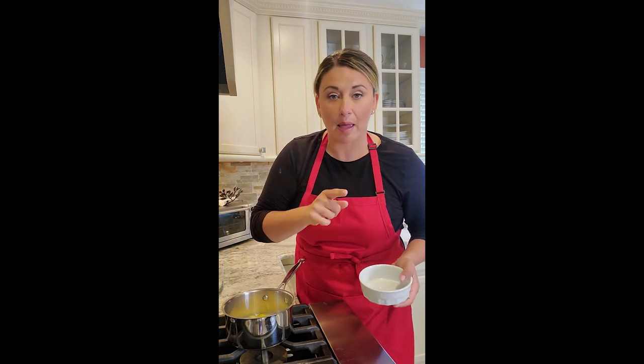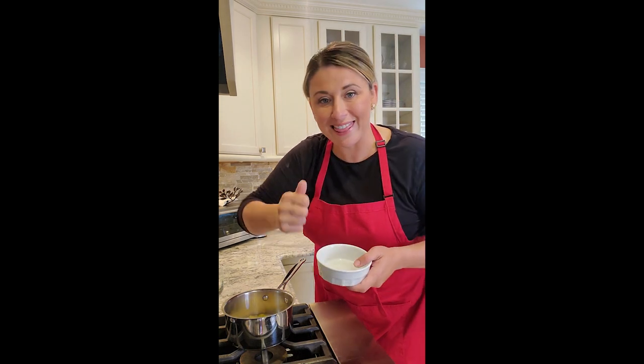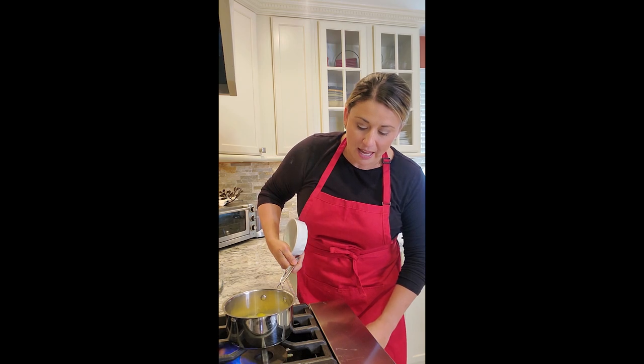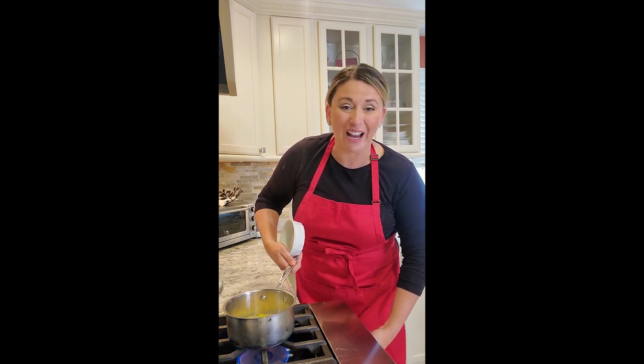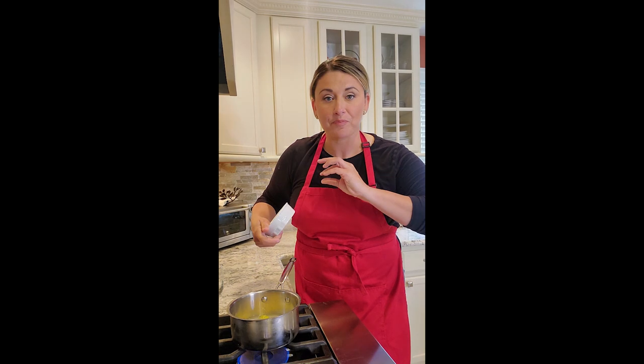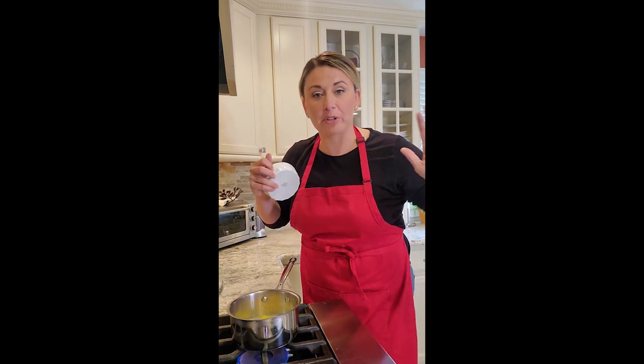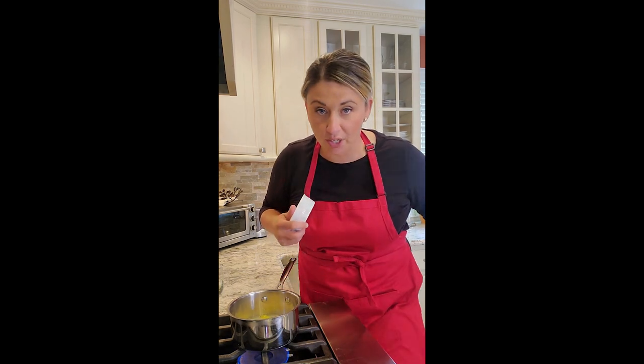When you zest a lemon, wash it under warm water so you get any of that wax or pesticides off, and then peel it. I'm going to go on low heat for this and give it one stir — that's it — until all the sugar dissolves into it and it just starts to bubble a little bit, so we can let it cool to fold into our custard.